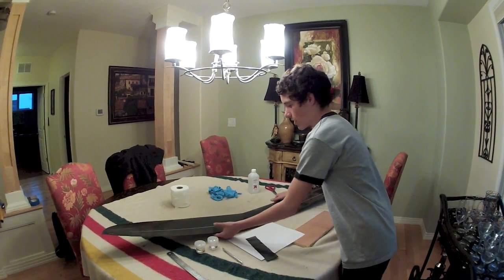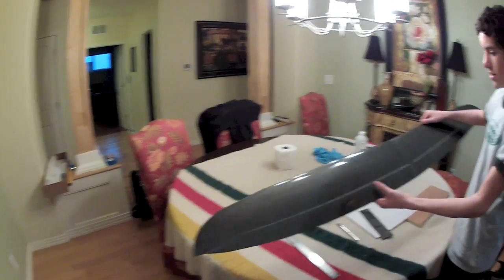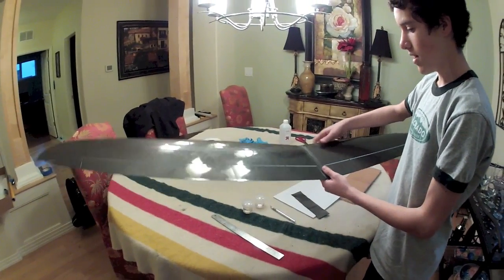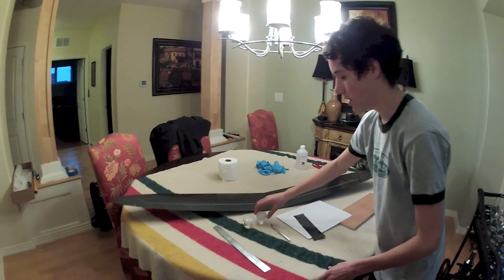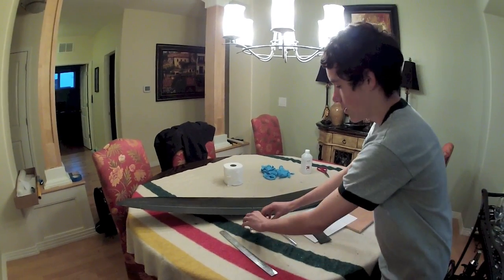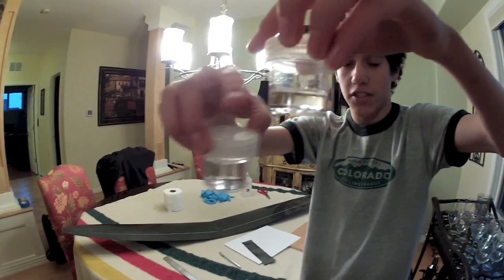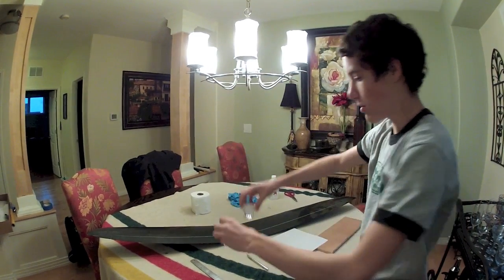Right here we have the TopSky 3 carbon wing. It's all carbon fiber with a foam core. What you need to laminate a wing is something called laminating epoxy. This is the regular epoxy and that's the hardener. This one is West Systems brand.